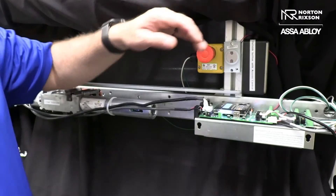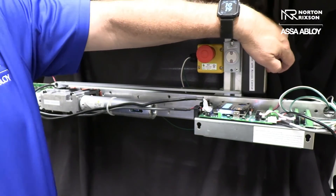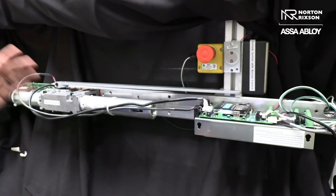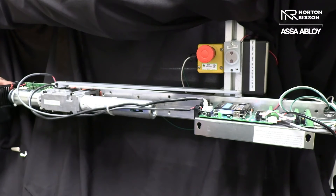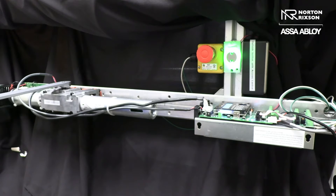If you press our outside push button, nothing's going to happen. But over here on our inside push button, you'll see our 24-volt light lights up, showing that we're sending 24 volts on the activation, which is standard for three seconds. And as you see it just went out.